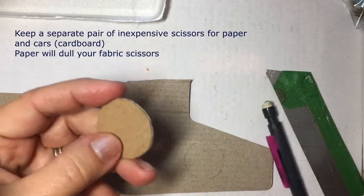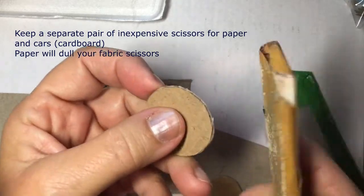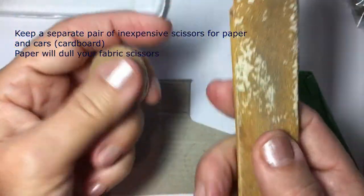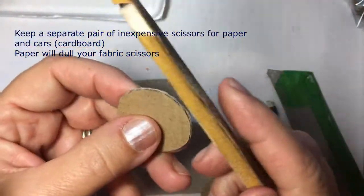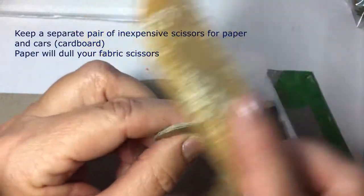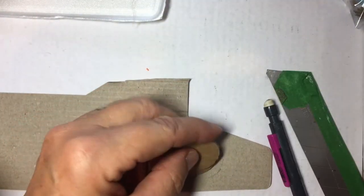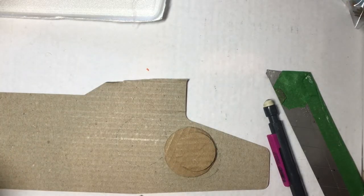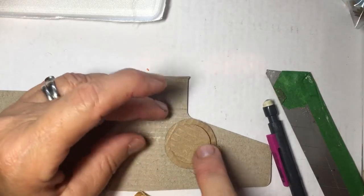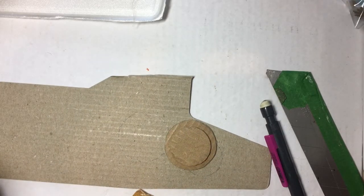I use scissors, but when you cut with scissors you'll end up with a little bit of jagged edges. I find it really easy to just take this little piece of foam with sandpaper glued to it and smooth off the draft edges. In this project it doesn't really matter because it's going to be rather covered. Glue these two circles together.